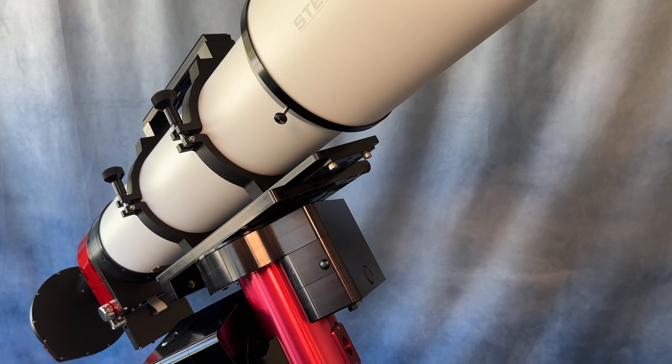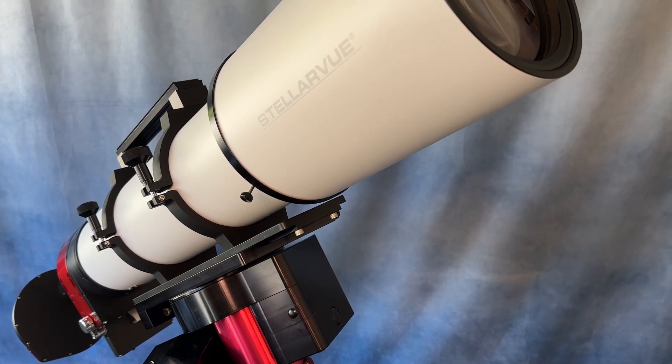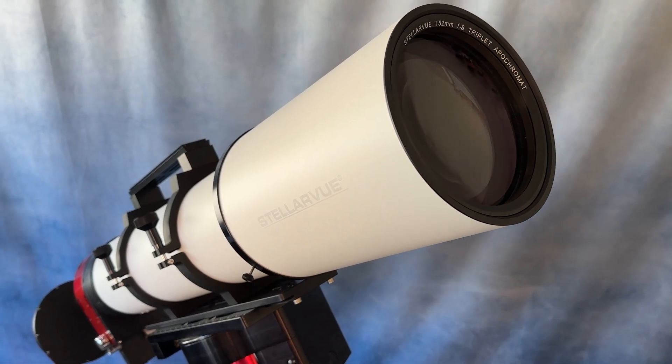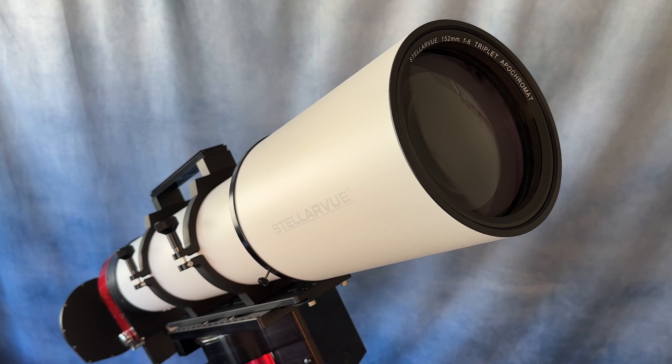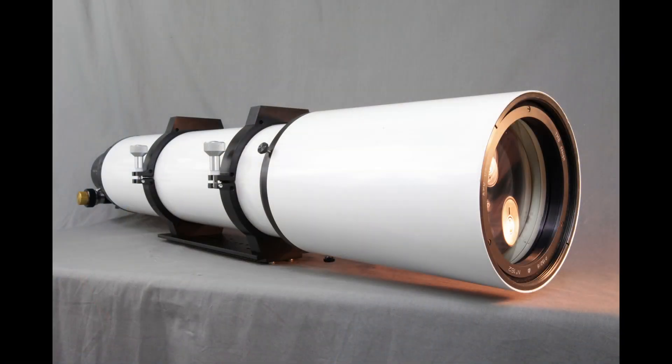For more than 20 years, Stellarview has made 6-inch apotriplet refractors. These telescopes evolved through the years and our current models have the most accurate 152mm hand-figured objectives we have ever made. Our early 152s were quite heavy, using 7-inch tubes and 8-inch dew shields, and the cells were made of steel and were heavy.